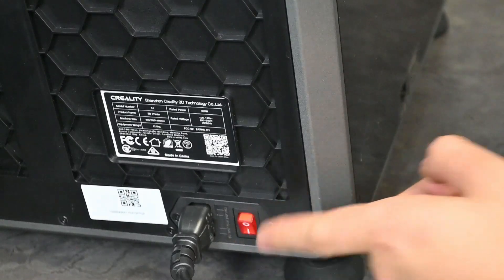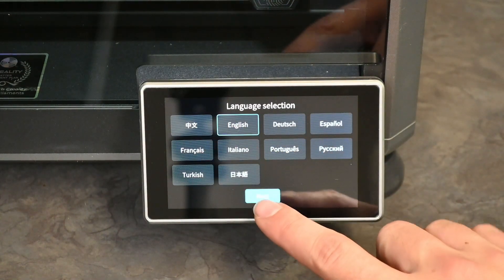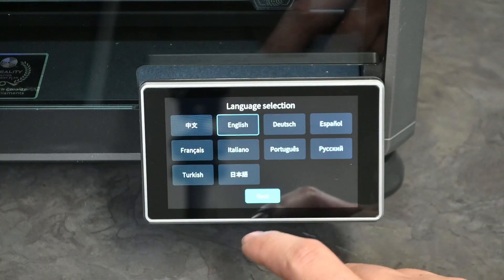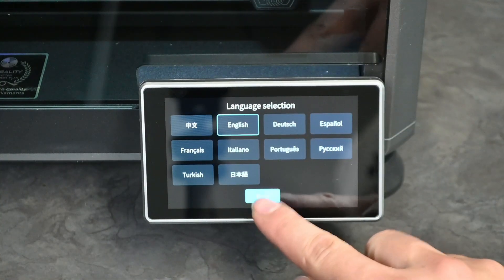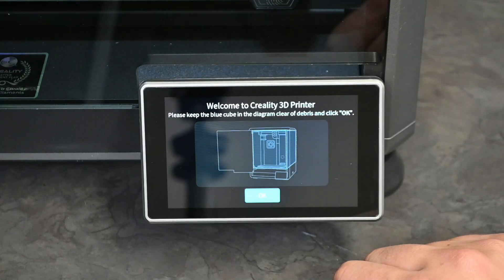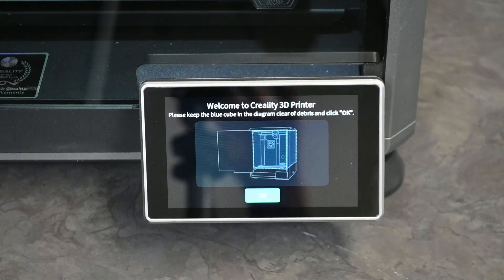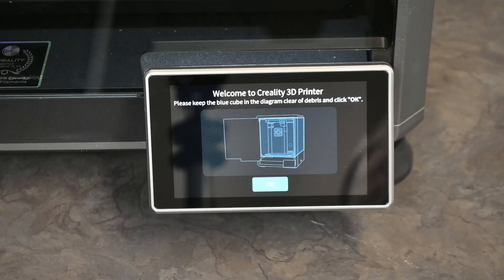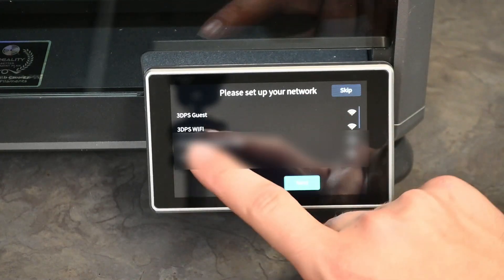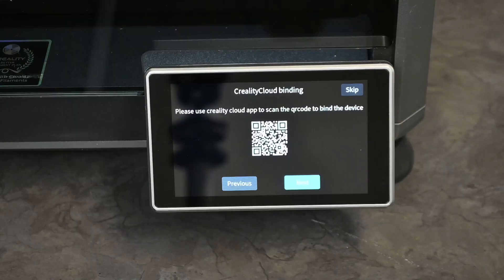All that's left is to turn on the machine. Once powered on, it will prompt you to select your language preference — we'll go with English. It has other languages listed but a bunch aren't supported yet, probably for future implementation. We hit next, and then welcome to Creality 3D printing — it asks that you keep the blue cube in the diagram clear of debris, meaning nothing inside the printer. Then it asks you to set up your network to connect to Wi-Fi and set your time zone.